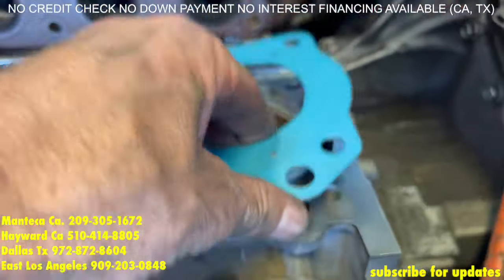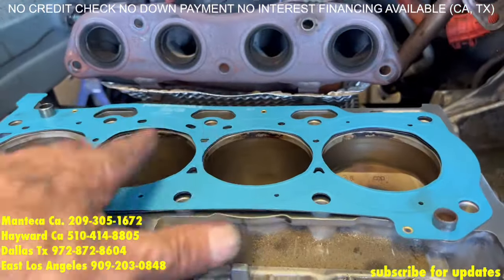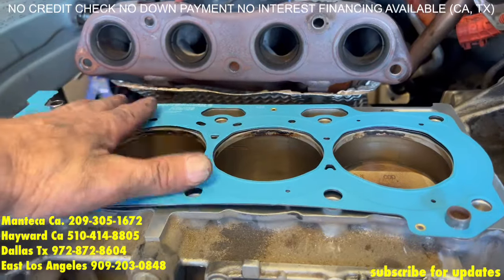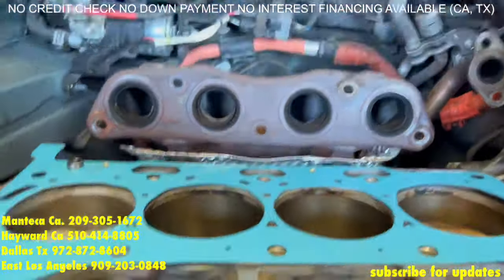Now you notice this head gasket is not going to sit flat — they are designed not to sit flat. Some people will decide to use a little Dremel and open up this hole with the alignment pins to make it sit flat, and it ends up failing later. This one it is a little bowed, and that's how you want it.